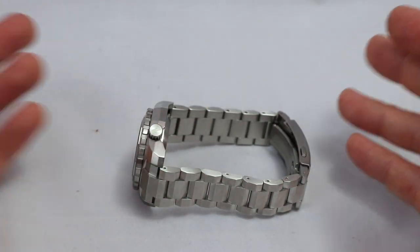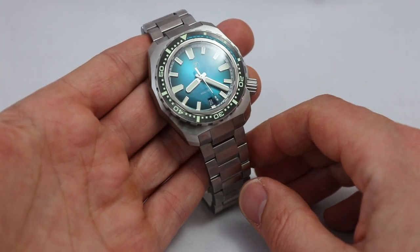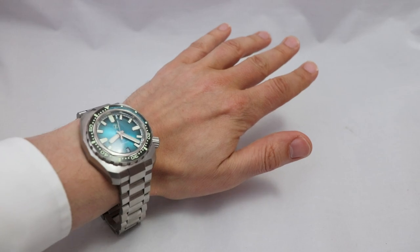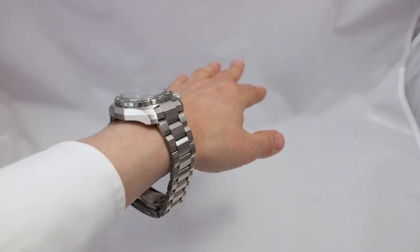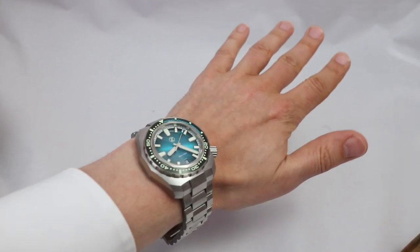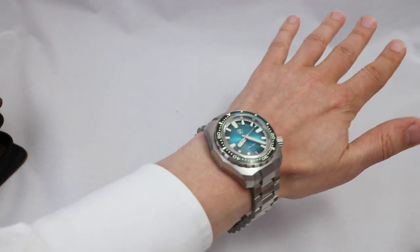I kept the bracelet at its original length since it's a giveaway watch. Now let me put it on my wrist so you can see how it looks on a 17-centimeter wrist with the bracelet at full length. This is the look — 17 centimeters, massive watch, you can see the height. It's a bit extreme, but the purpose of this watch is to be a bit extreme.